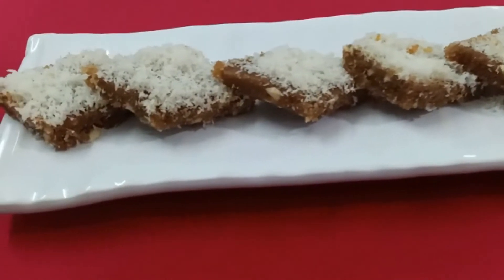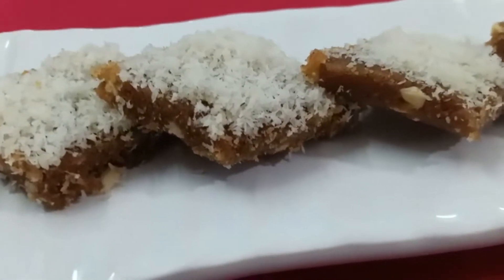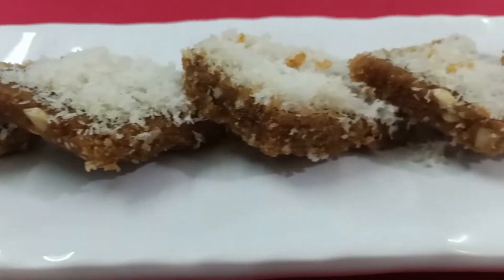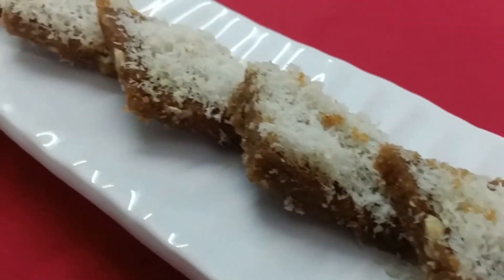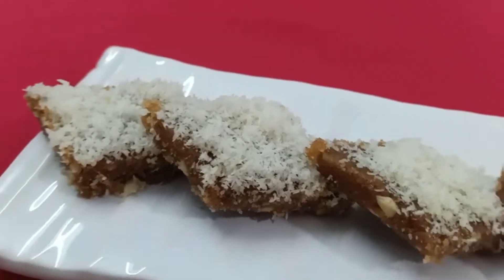So this is bread burfi — a quick and easy recipe to make. Do try it out and let me know how it goes. If you enjoyed the video, please don't forget to like, share, and subscribe to my channel. Thanks for watching.